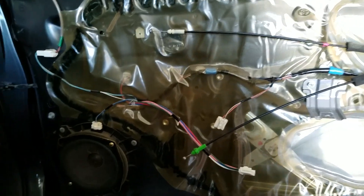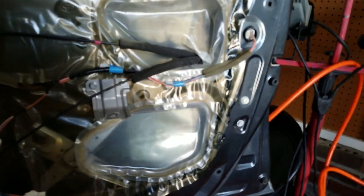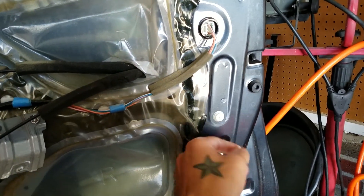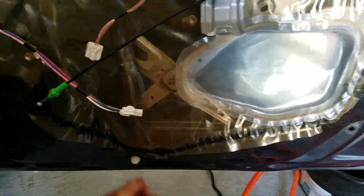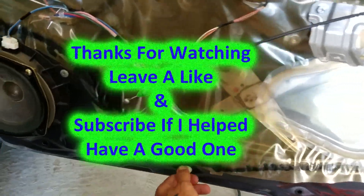Next you just put the door panel back on, and then start on the other side. When you take your door panel off, make sure you look for these little tabs right here — pull those out and slide them back into the door panel so that way whenever you put the door panel back on, it goes on complete all the way around.